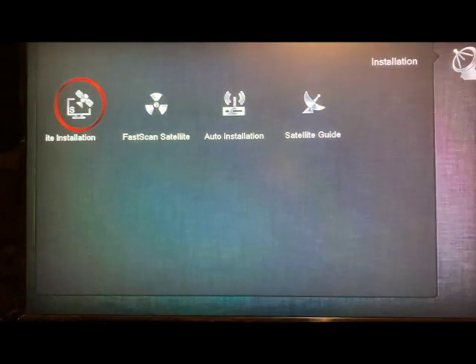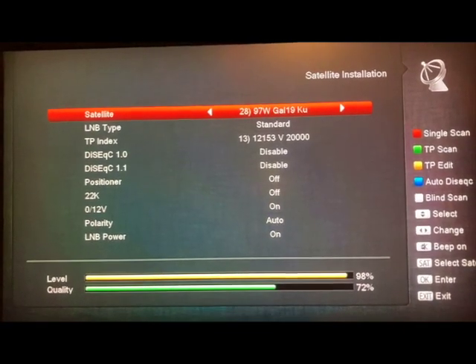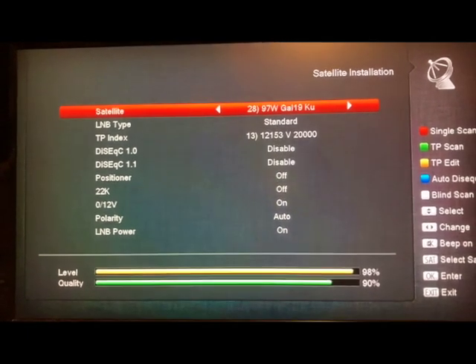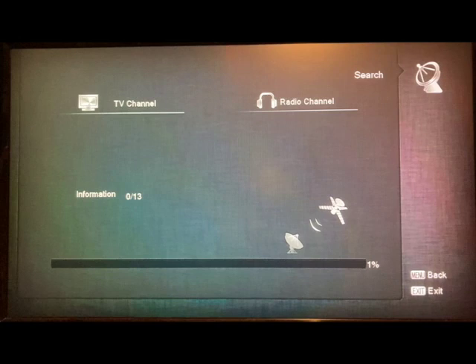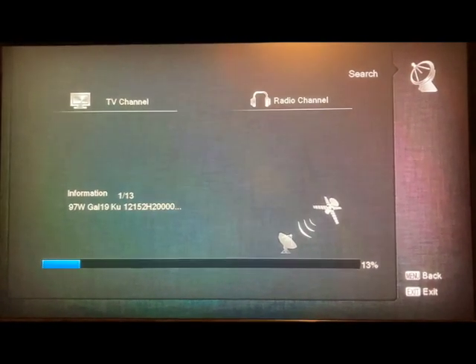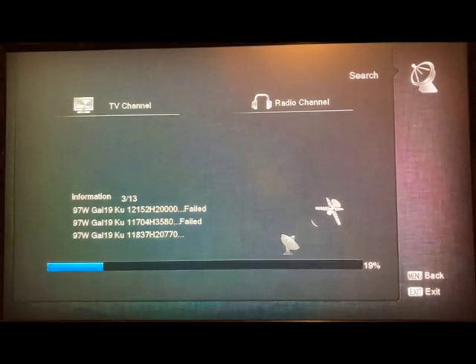I'm not planning to keep it up permanently, at least not right now. Galaxy 19 is quite a popular satellite because it's easy to receive and it carries quite a few channels — about 150 TV and radio channels total, although most of them are not too interesting to me anyway. I'm more actually interested in the hobby itself, so it's cool to turn on and do some channel surfing.